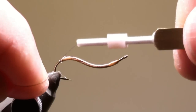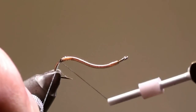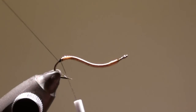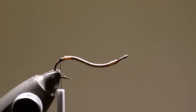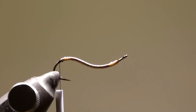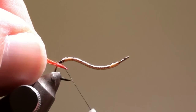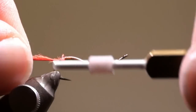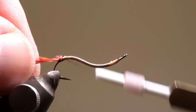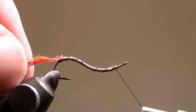Tie in the thread at the curvature of the hook and secure it with a few windings. Cut off the excess and tie in the ostrich hurl at the curvature of the hook. Wind the thread in large windings in direction of the eye of the hook.